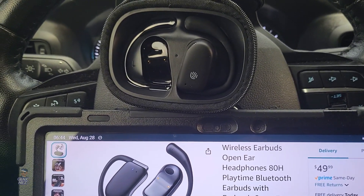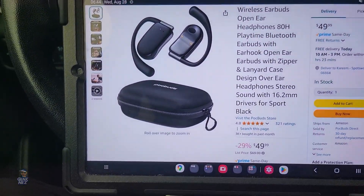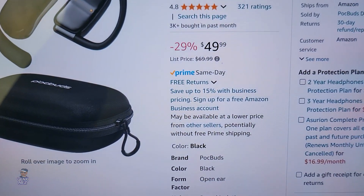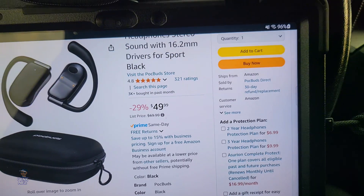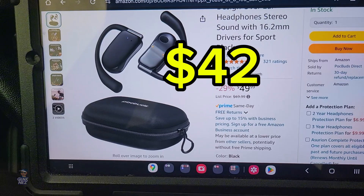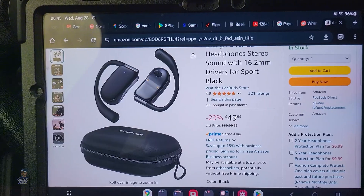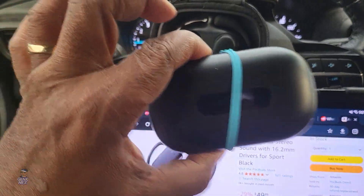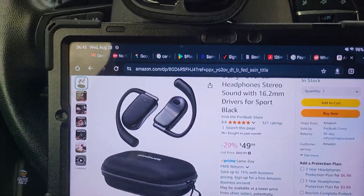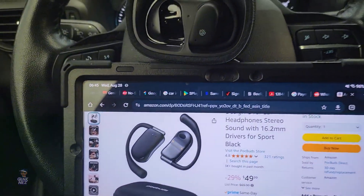I talk on the phone, watch some videos, and at night I take them off and put them back in the case to charge. The 45% off coupon is gone, but there's currently a 15% off coupon which brings them to about $38-$39. These are definitely better than the other PocBuds, so if you had to choose between the two, I would choose this one—definitely go with this one if you're going for PocBuds open-ear.